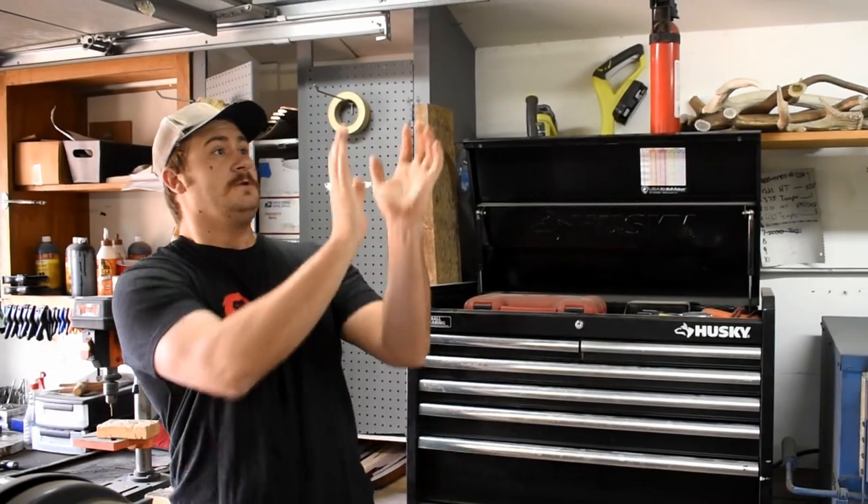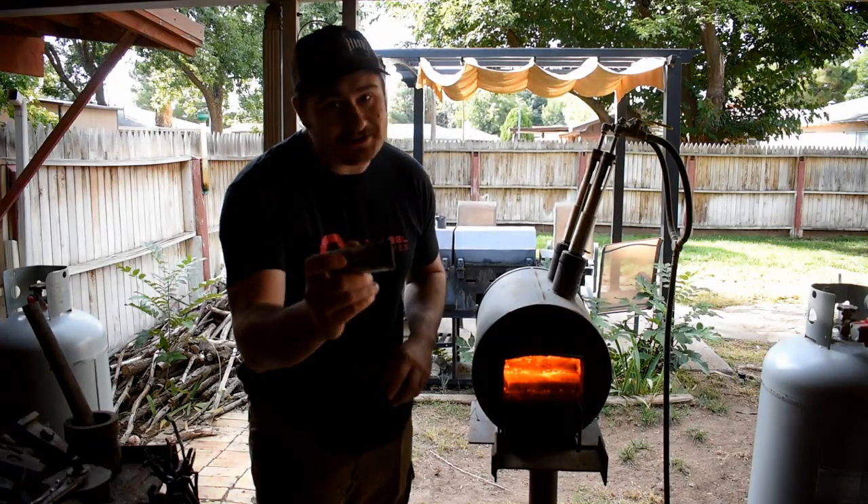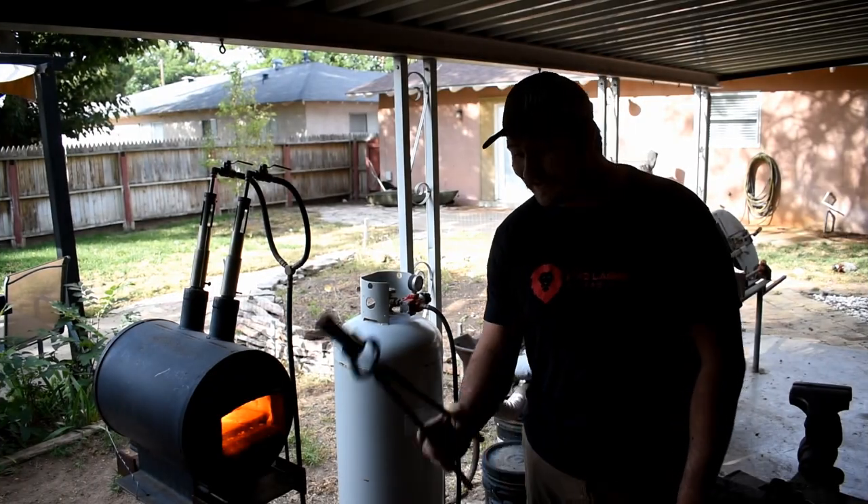What's up y'all, this is a 52100 roller bearing and I'm going to attempt to forge an integral chef's knife. Disclaimer: this is not a how-to video, because I've only made a few of these and there's a good chance I'm going to fuck it up. But let's give her hell.